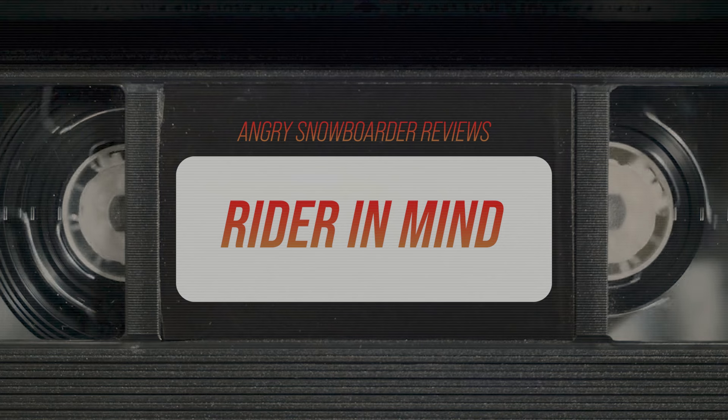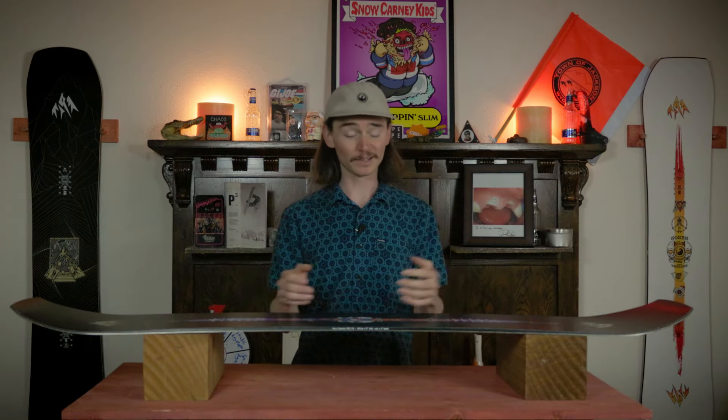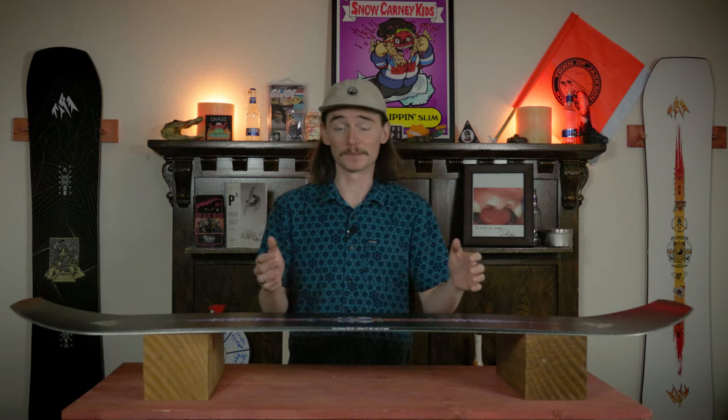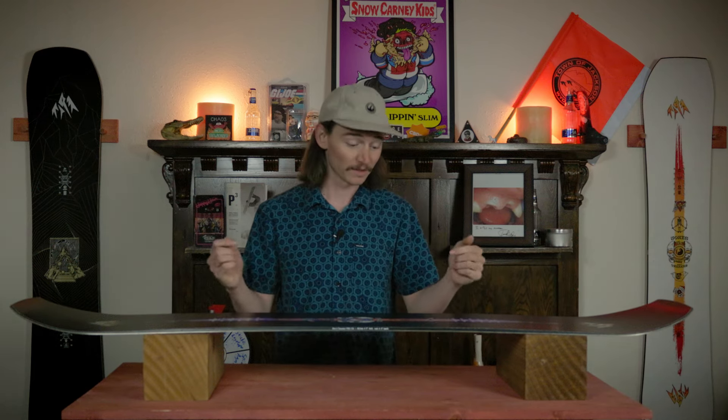Rider in mind: this board is designed for somebody competing at a higher level in slopestyle, where you need to go fast, come into features really fast, keep your speed throughout, have a nice quick base, something stable, and something that's gonna hold an edge in variable conditions — which this board will.